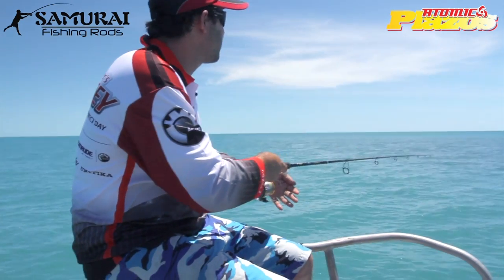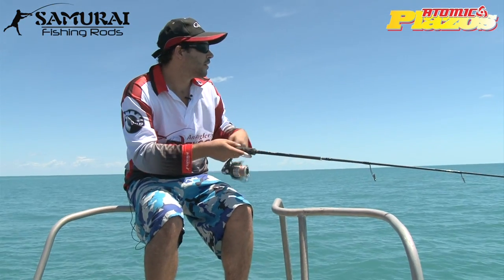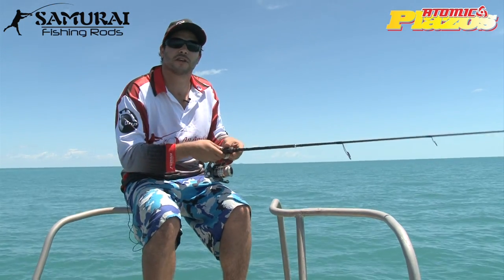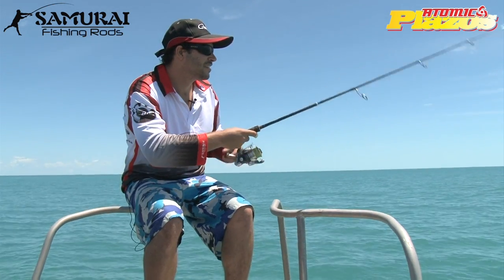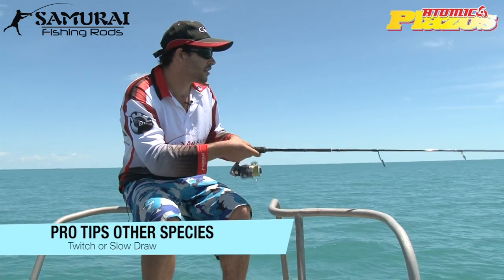We're just basically flicking that plastic out with the light jig head. I'm just letting it really waft down through that current. The other guys, as I said, are fishing much more aggressively with heavier ones, and we both seem to be getting results. Just a few light little flicks is all you need when you've got a light jig head with a big plastic like this.